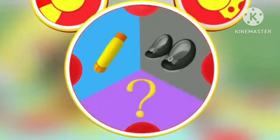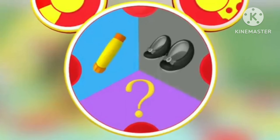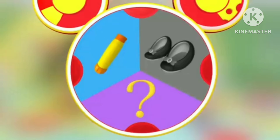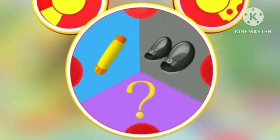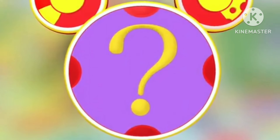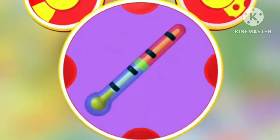Oh gosh, can we use a glue stick to tell the temperature? Nah, that's silly. Hey, this means it's time for the mystery mousketool. Everybody say mystery mousketool. Today's mystery mousketool is — wow — a toy thermometer.